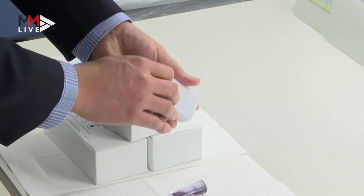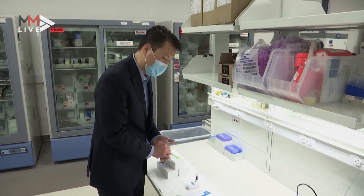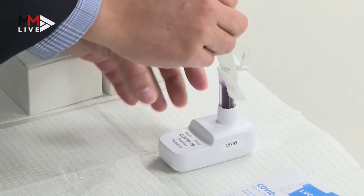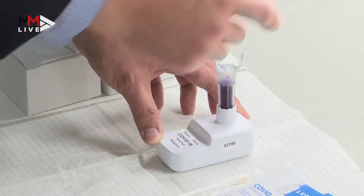Unwrap the nasal swab, swab each nare five times, and then take the swab, dip it into the vial, swirl it around 15 times, then take the swab and discard it.